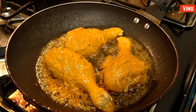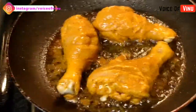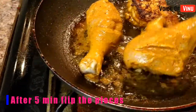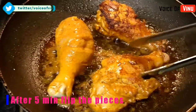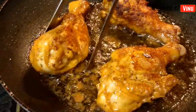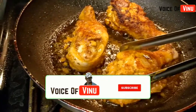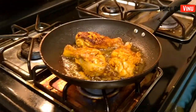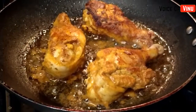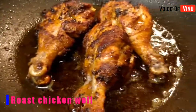You can hear the sound of it frying — it's got a good taste. Let's mix the chicken. Wow, it's a good roast! It's a good taste. When you look at it, it will be nice. The taste is very good.